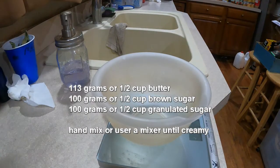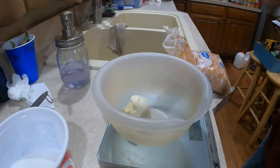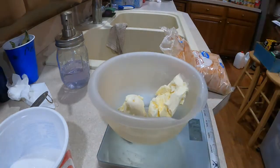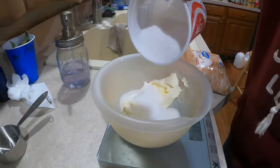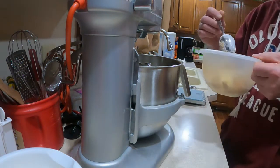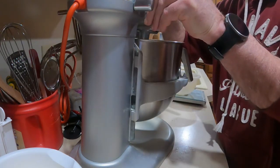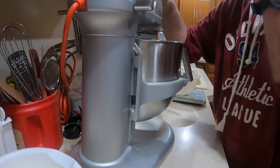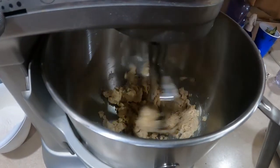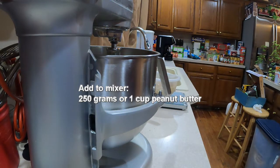For this next step you'll want a half cup of butter, which is 113 grams, a half cup of brown sugar which is 100 grams, and a half cup of granulated sugar which is also 100 grams. Once you have those weighed out, add the butter, granulated sugar, and brown sugar to your mixer. Then add 250 grams, or one cup, of peanut butter to the mixer as well.